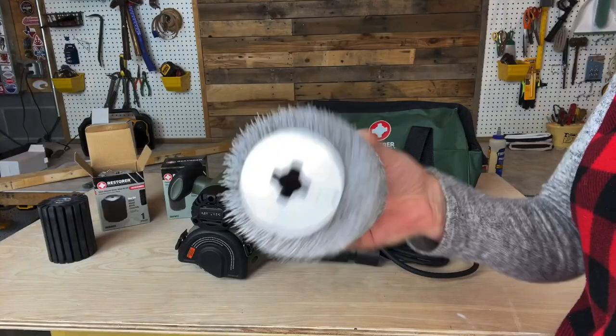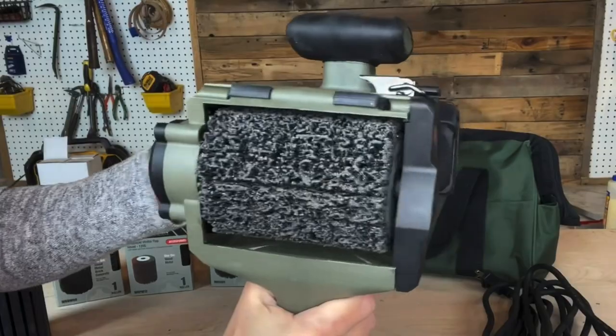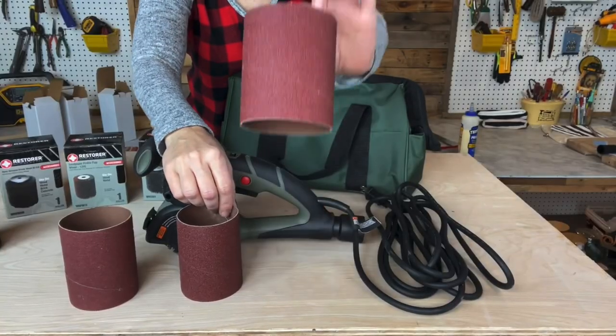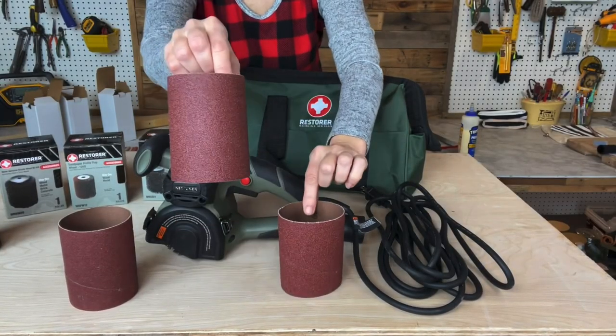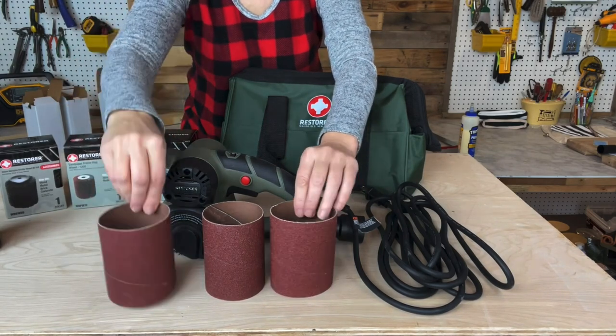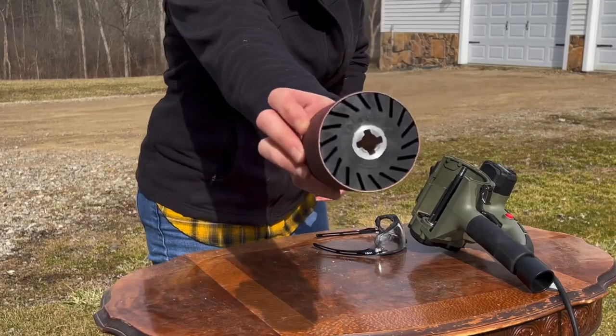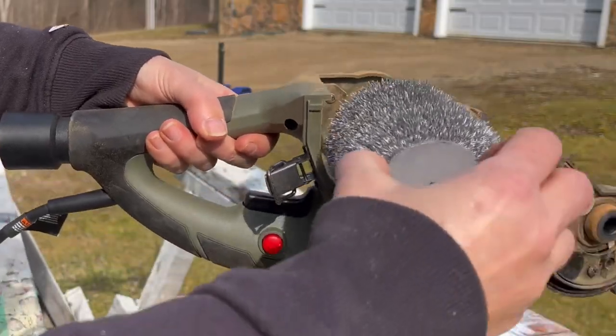That would obviously be the side that goes down into the shaft. The starter kit comes with 60, 80, and 120 grit sanding sleeves.